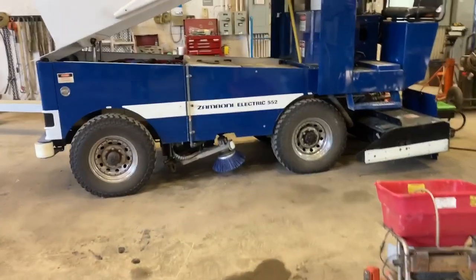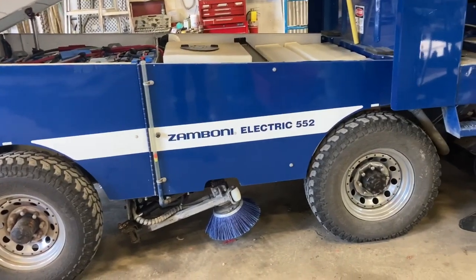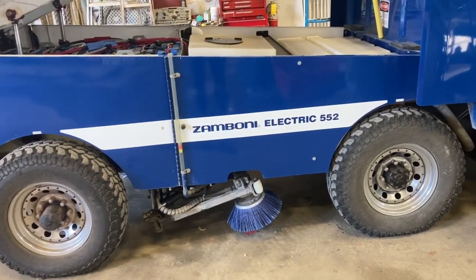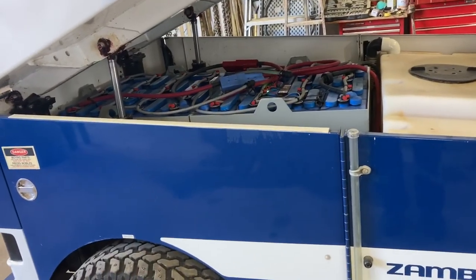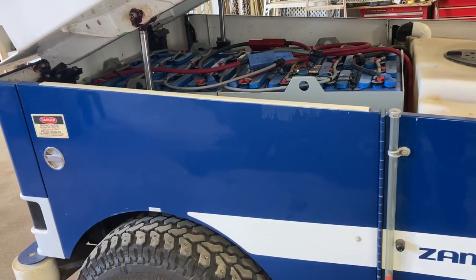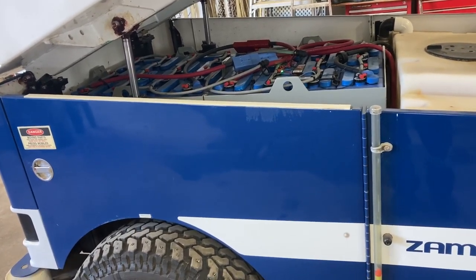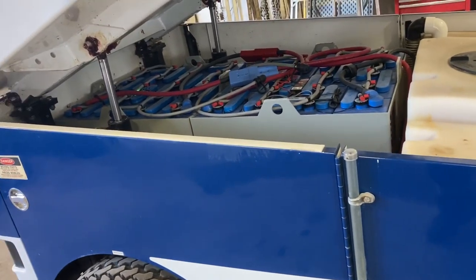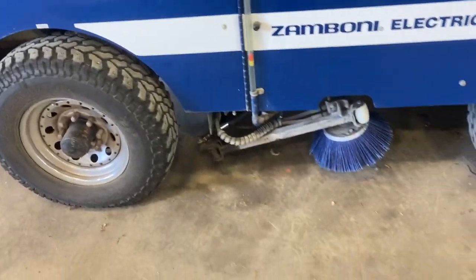Welcome back everybody. I haven't had time to make a video for a while. I just decided this morning to make a video about this machine. This is a Zamboni Electric 552 Electric Ice Resurfacer. This one's got lead acid batteries. It's probably 10 to 12 years old. I've been maintaining this machine for its lifetime since it was new. I think this is the third set of batteries. The new ones have lithium.